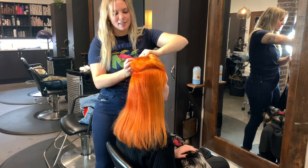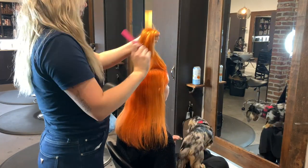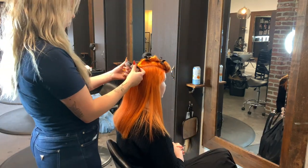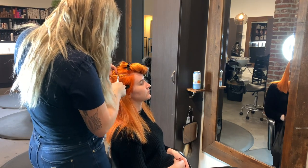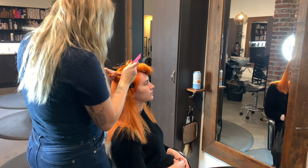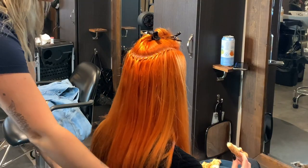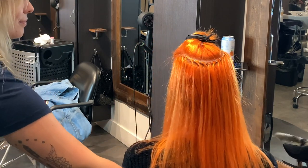I am certified by Hotheads to do extensions of this type. I like to start with the top of the hair and make a horseshoe-shaped section, then find what bead color matches her hair best. Even though she has neon orange hair, my beads are not neon orange, so I went with a blonde-colored bead so it blends in better. I do all my beading before any sewing, and here is what the top row looks like — super neat, easy, and very comfortable.